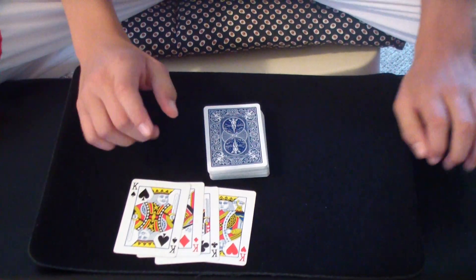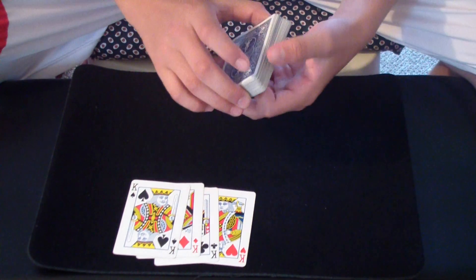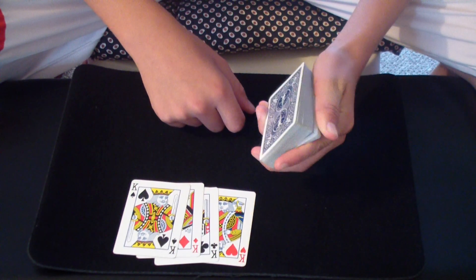Here's the tutorial for false leads. What you need for this trick are four twos, four kings, and four of any other card. I use the four eights.